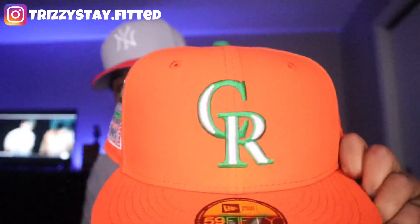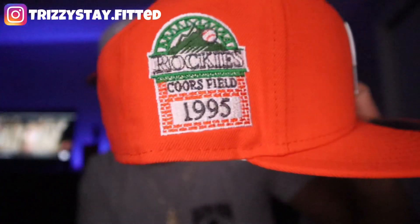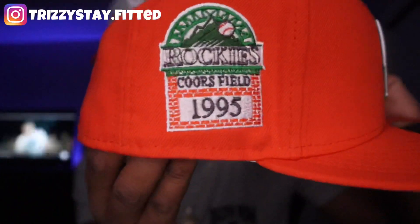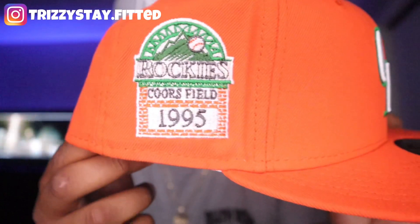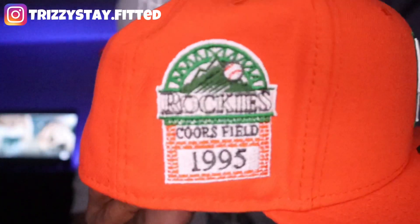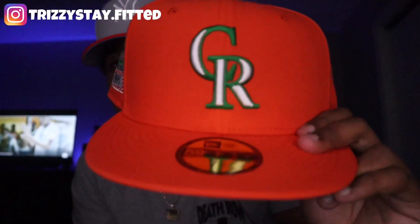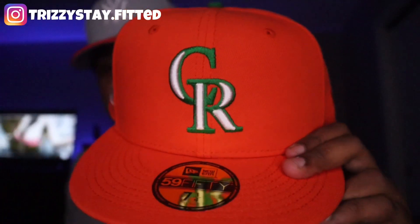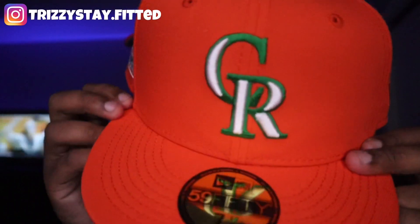Starting off with the Colorado Rockies — crazy fitted hat. As you guys can see, we have the bright bright orange. This is not the camera doing it justice, this is the actual hat doing its justice. We have the Coors Field side patch, 1995. This is a very nice side patch. And we have the green and white Colorado Rockies logo on the dome of the fitted hat. This is very, very clean.